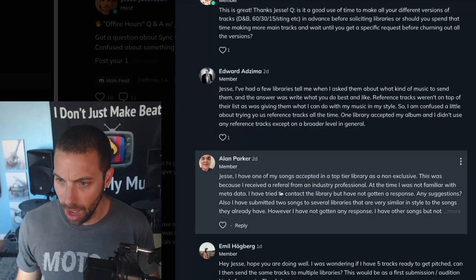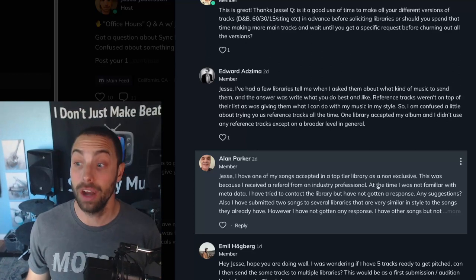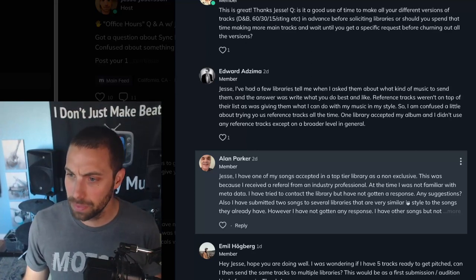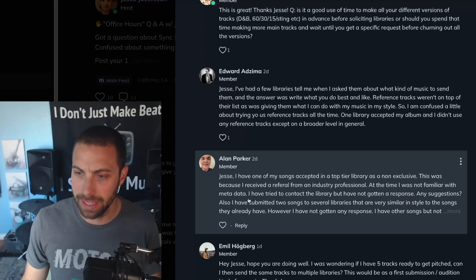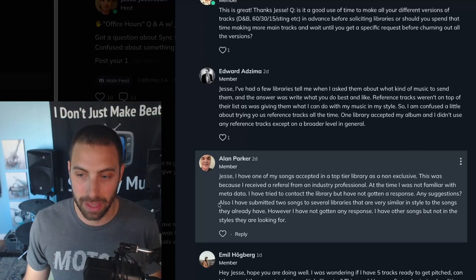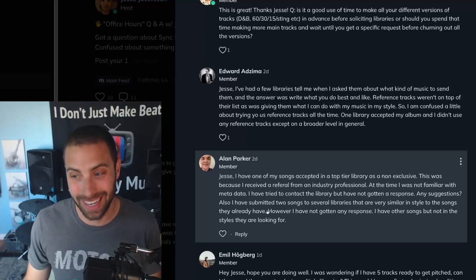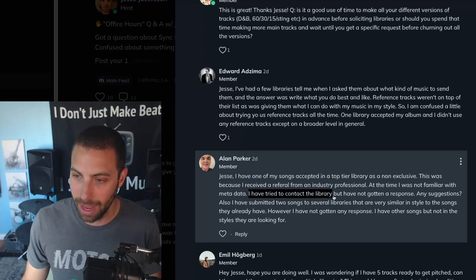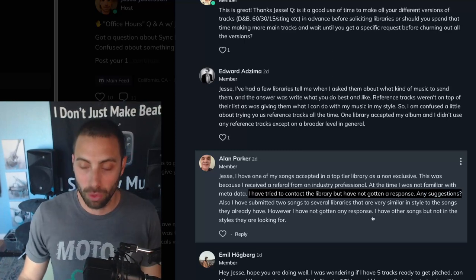Alan has a question. I have one of my songs accepted into a top-tier library as a non-exclusive, because I received a referral from an industry professional. At the time I was not familiar with metadata. I have tried to contact the library but have not gotten a response. I also submitted two songs to several libraries that are very similar in style to what they already have, but I'm not getting any response. I have other songs but not in the styles they're looking for. So, reaching out to a library that's already accepted one of your tracks and them not responding — not great. Sorry to hear that. It definitely happens.